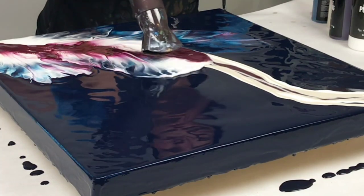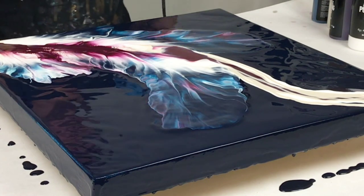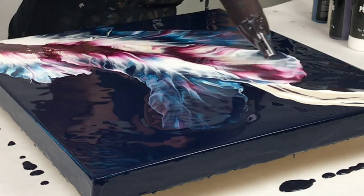Hey guys, Mixed Media Girl here. In this video, I am doing one of my favorite recent hairdryer pours. The colors and the movement in this are just gorgeous.